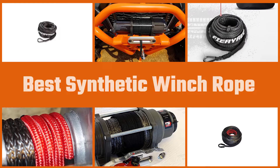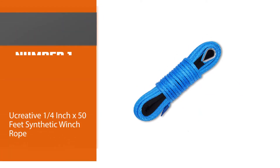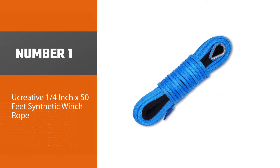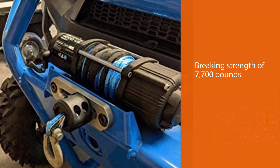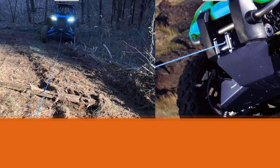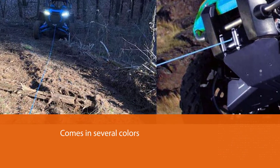Synthetic winch ropes are way lighter than their cable counterparts. Number one, most popular: the Vevor quarter inch by 50 feet synthetic winch rope. This 50-foot quarter-inch synthetic winch rope has a breaking strength of 7,700 pounds and comes in several colors. It's designed to produce minimal stretch and non-rotation, and is also UV and chemical resistant.